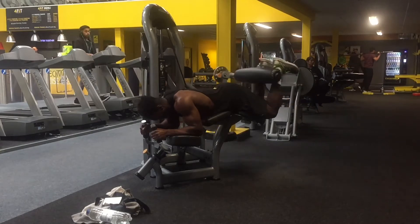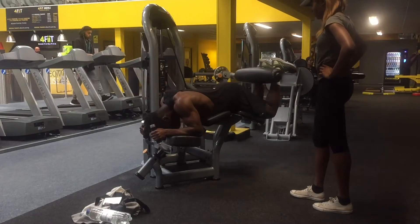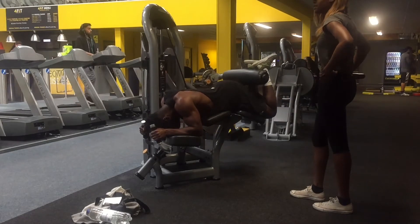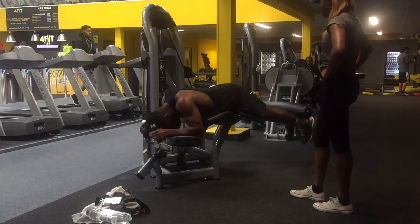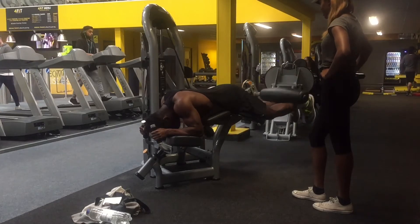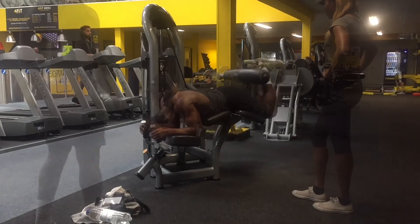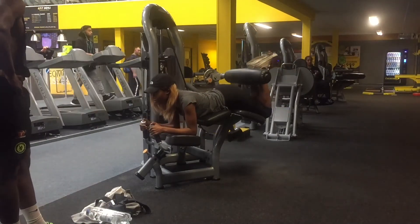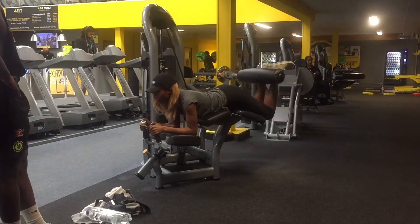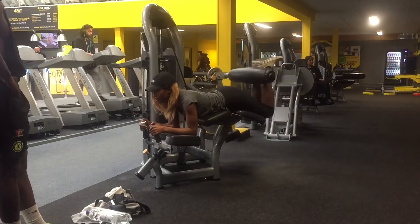Moving on to the prone leg curl for our fifth exercise. You need to do three sets of 10 to 12 reps, same as the other exercises. The form is similar to the seated leg curl — find the pivot point and make sure your knees are parallel to it. Once you're ready, place your legs behind the machine and lift up and down.